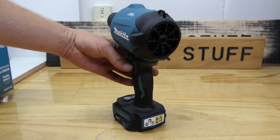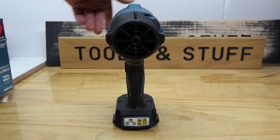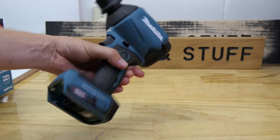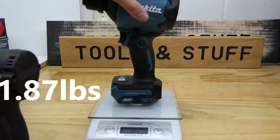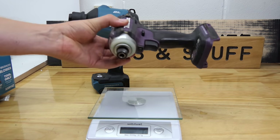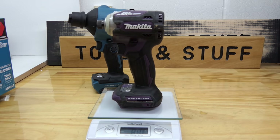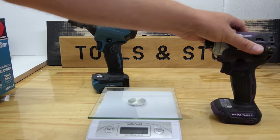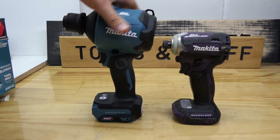Now first it may look a bit top-heavy, a bit bulky in the head department there. But it's super light - it feels like it's made of polystyrene. 850 grams. This is the Makita DTD171 impact driver, or the XDT16 if you're in the States, and it weighs 885 grams. So the blower is lighter than the impact driver, but as you can see, size-wise it's much bigger.